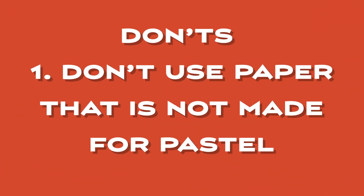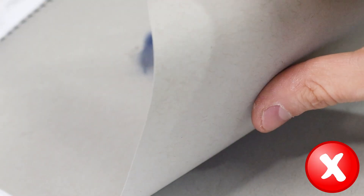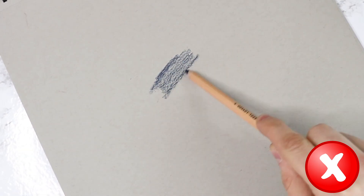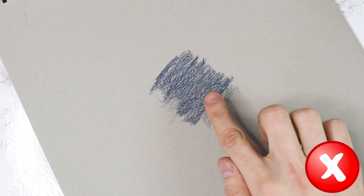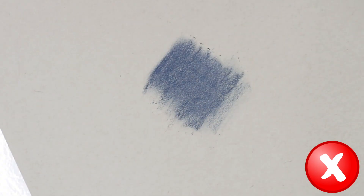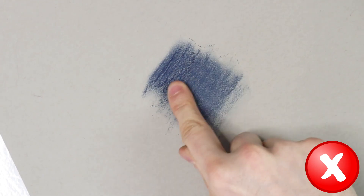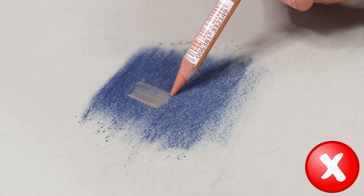The first don't is not to use paper that is not made for pastel. Using paper that isn't specially designed for pastel can lead to a frustrating and disappointing experience for beginner pastel artists. Non-pastel papers typically have a smooth surface that doesn't provide the tooth necessary for pastel to adhere properly, resulting in difficulty applying the pastel and achieving the desired effect. Non-pastel papers also lack the ability to hold onto the pastel pigment, causing the color to easily rub off or smudge, making it difficult to achieve the desired color saturation and vibrancy.